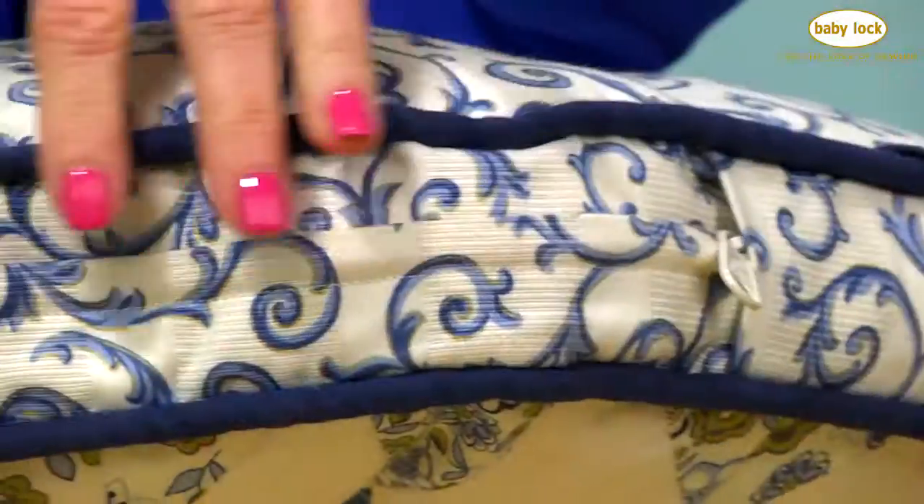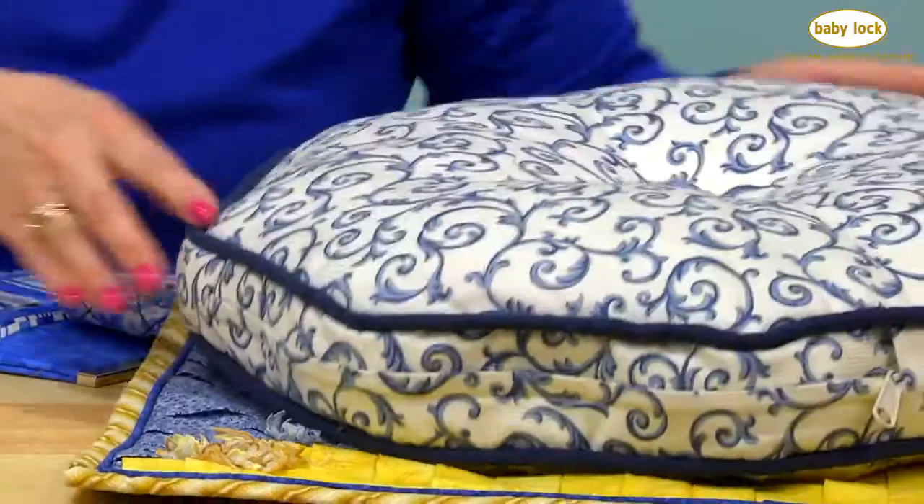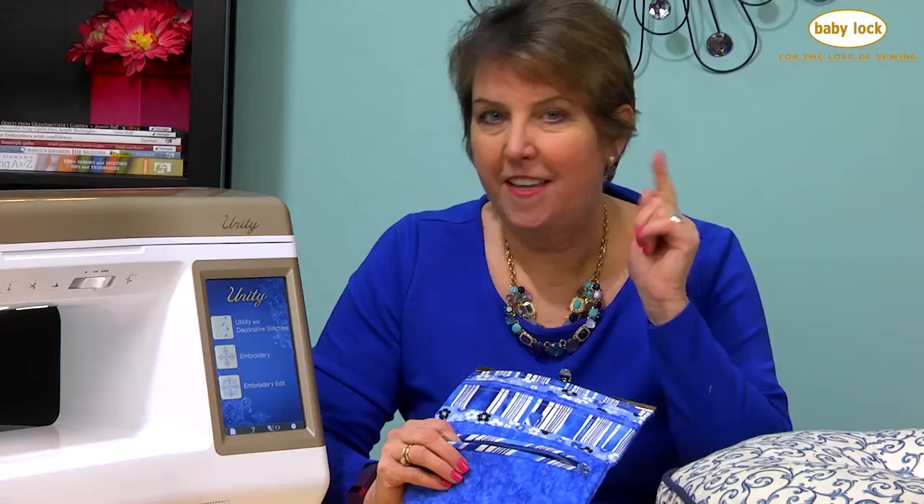What about if you want to do a box-style cushion, a piano bench, a sofa cushion? How do we do the zipper for that? That's a different zipper insertion. And we'll also be doing pocket zippers. Stick around for the end because I've got a really fun project to show you.